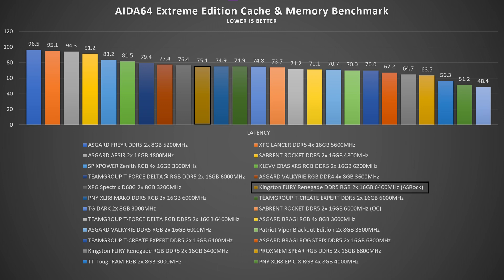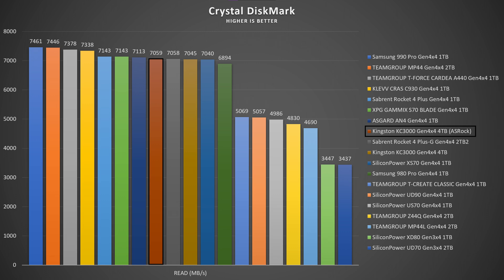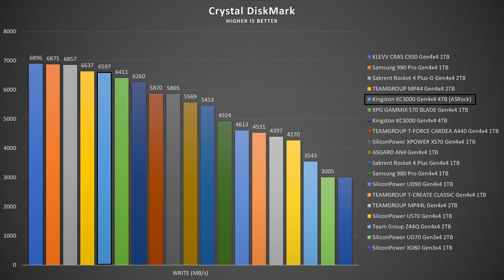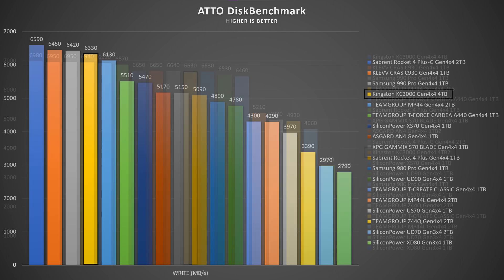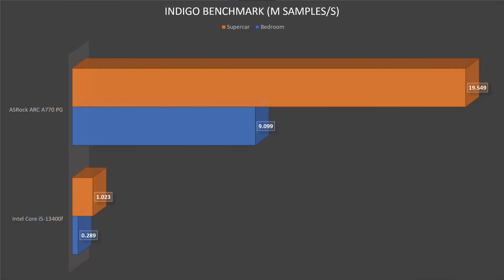Inside we have a Kingston KC3000 4TB SSD. In CrystalDiskMark, read speeds reached 7,059 MB/s and write speeds 65,096 MB/s. In another benchmark, read speeds hit 6.63 GB/s and write speeds 6.33 GB/s. For the CPU in Blender, we got 0.289 million samples per second and 1.023 million for the GPU; the A770 scored 9.099 and 19.549 million samples per second.